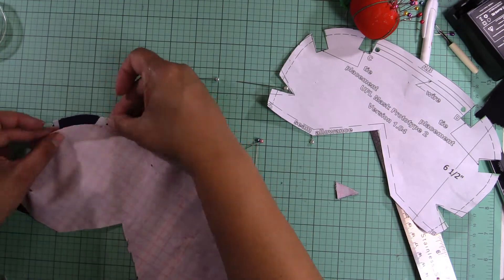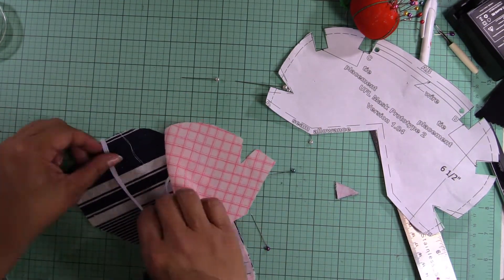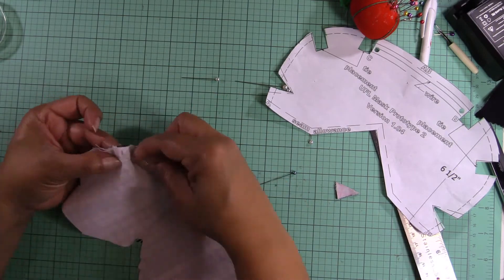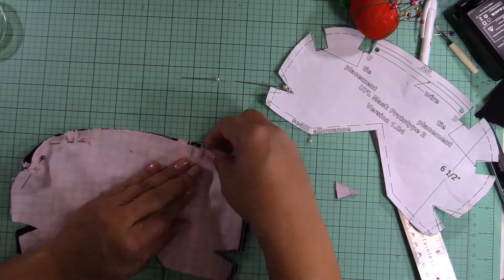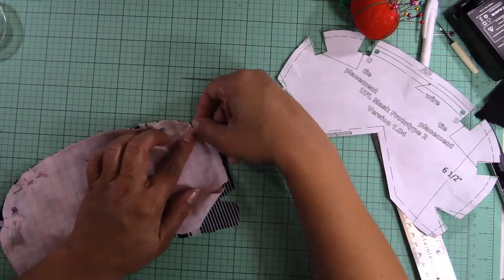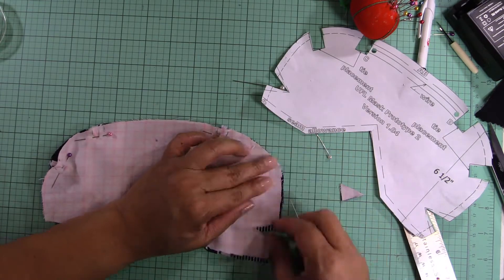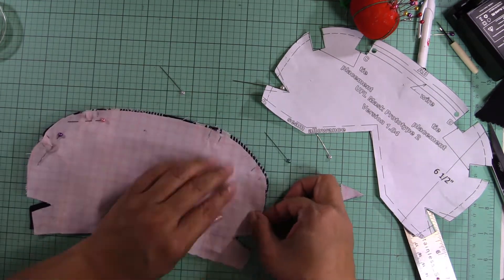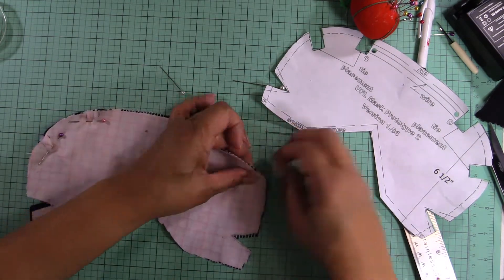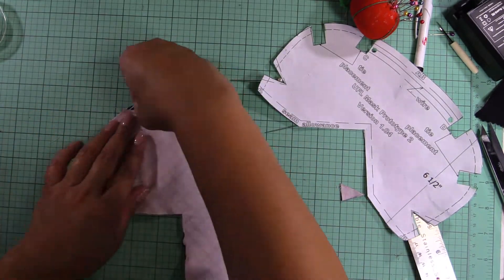Here I'm putting the fabric with the pretty side facing inside. Then I put the elastic and pin it where I marked it with my pen, so I can then later sew it together.